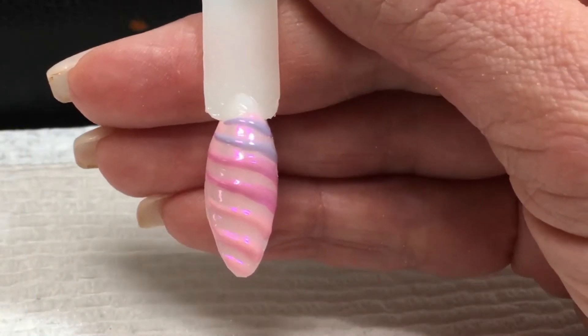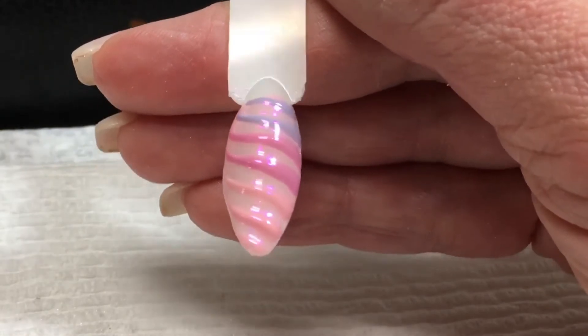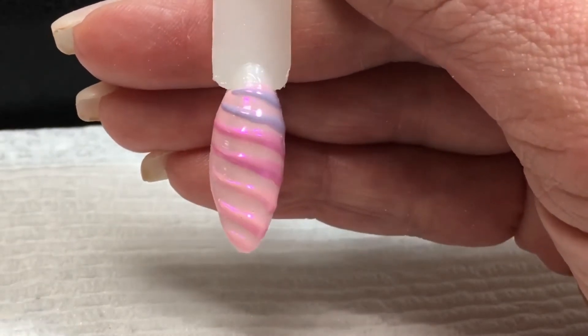Hi everyone, this is Kathleen and today I'm going to show you how to do this unicorn horn nail using only gel polish.